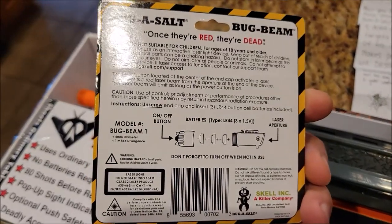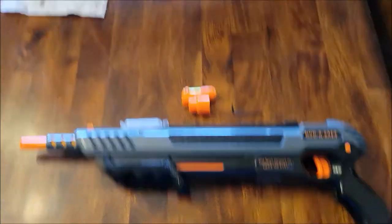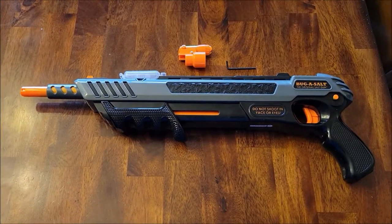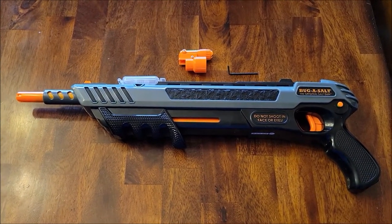There's also this nifty laser beam — I don't know if that's really going to help much but it's always fun. Here's the Bug Assault out of the box, I've already taken it apart. Here's the laser beam, and that's it. I don't know what a laser is going to do for it, but hey — why not? It came with it on this version.